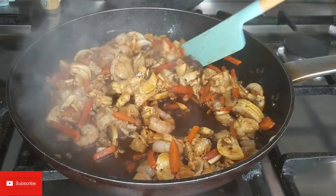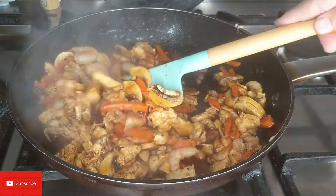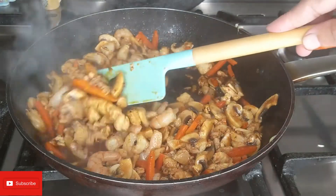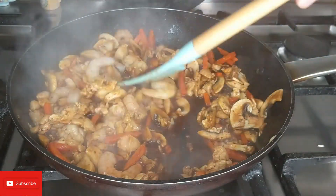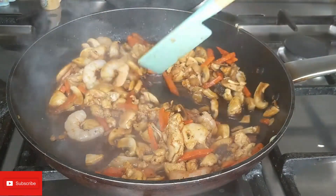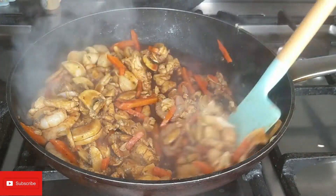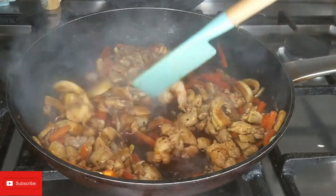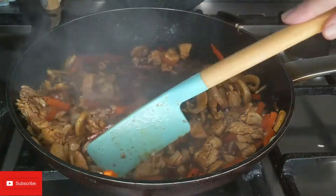I'm cooking this on a low heat. At this time you can go ahead and test if all the spices and everything is okay for you. You can add a bit more black pepper or soy sauce, or more salt if needed - it depends. But remember, soy sauce is also very salty.